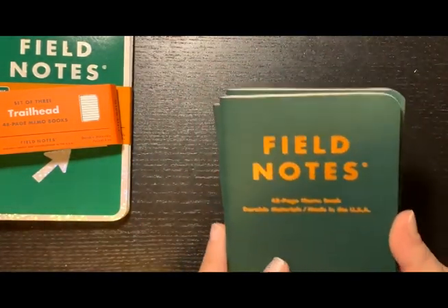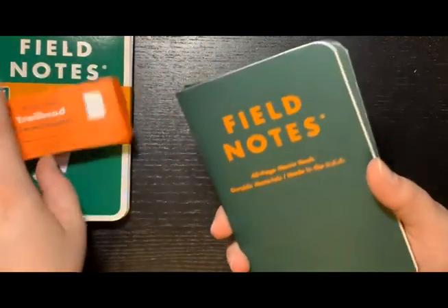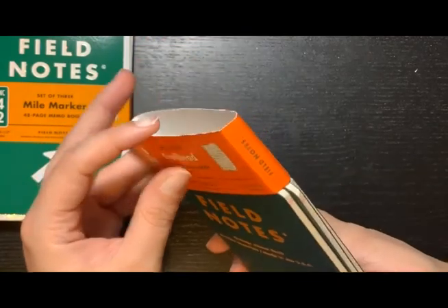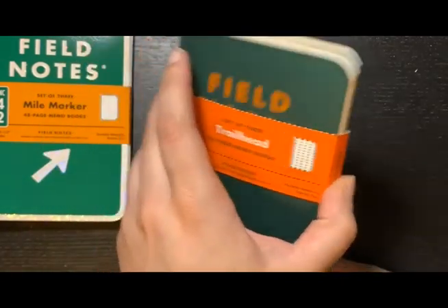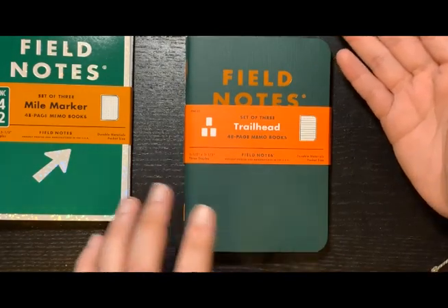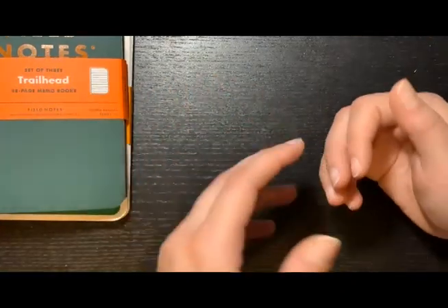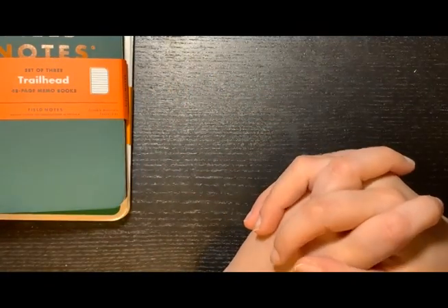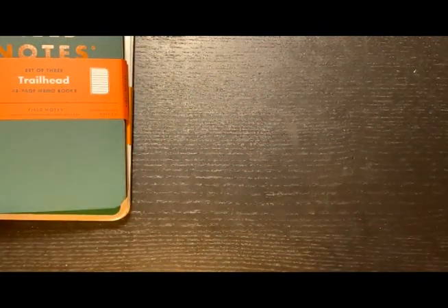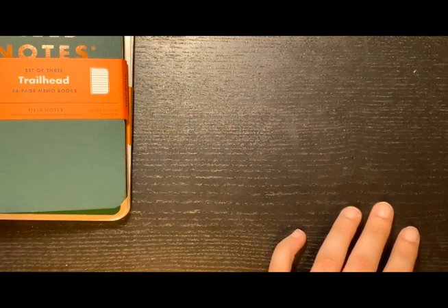So yeah, it's pretty nice. I don't go hiking but it's cute and it's interesting to know. If you want to go on a hike, it tells you good rules and notes to follow. Now let me show you these journals that I got.